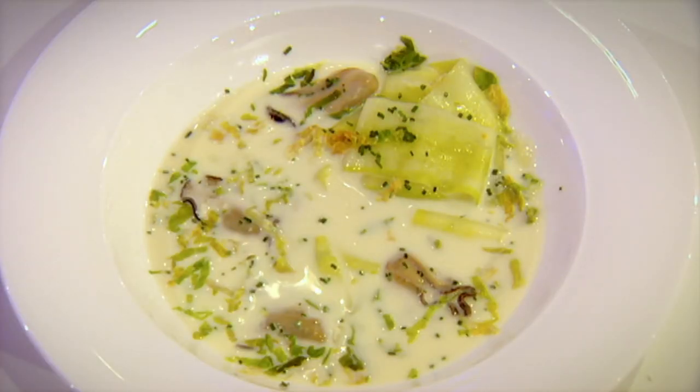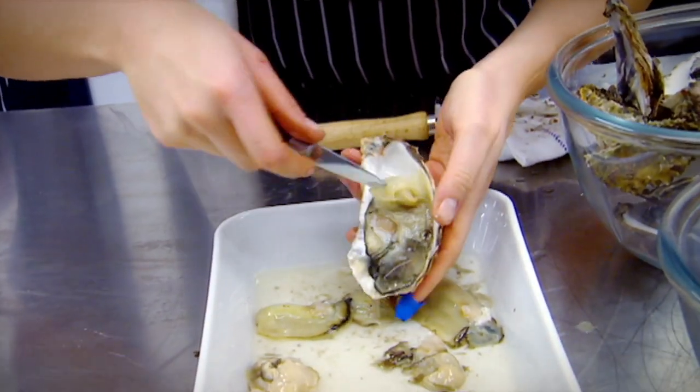Tonight's starter is oysters in champagne with a cucumber pappardelle. Don't turn your nose up at oysters — they are delicious and a real gourmet treat. If you don't like raw oysters, try cooking them because they taste amazing and can be enjoyed by the most squeamish guests.